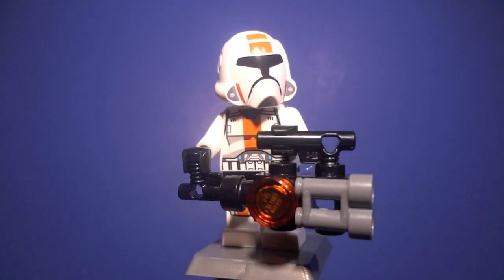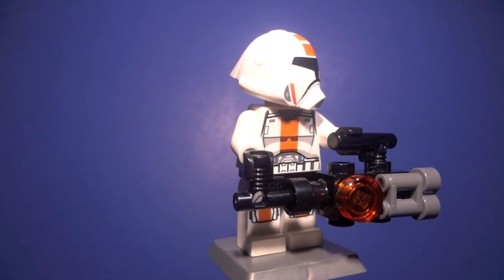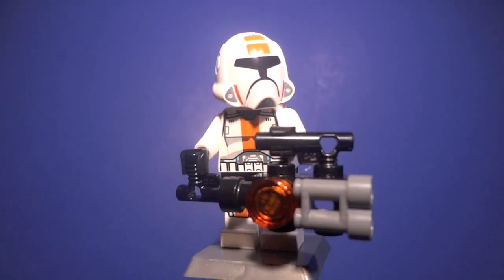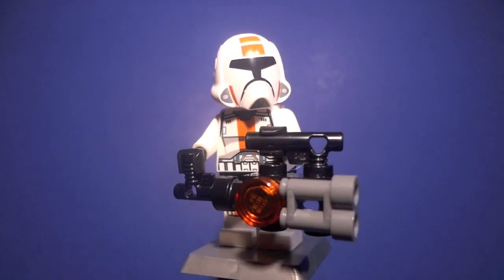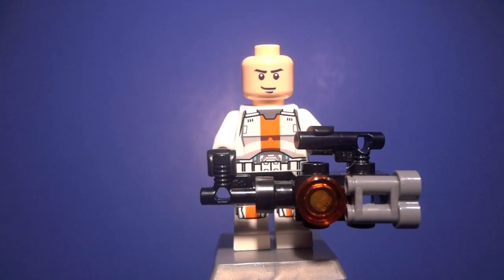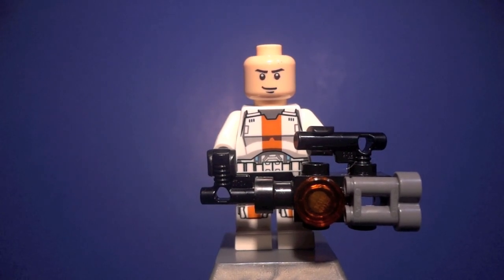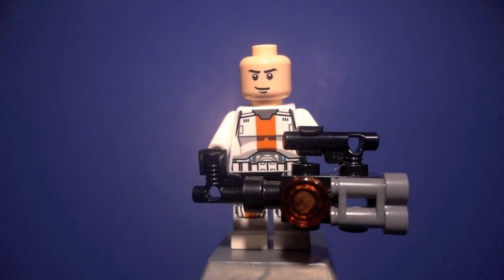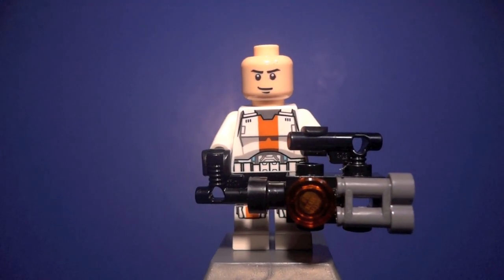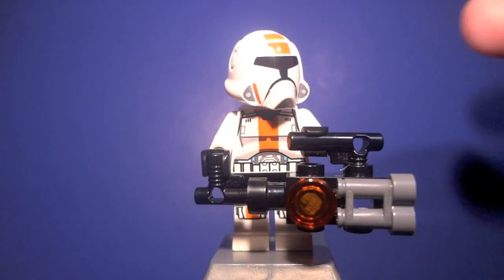The next Republic Trooper is pretty much the exact same thing except for two differences. One, he is wielding a minigun made up of about five pieces — it's a simple design but it definitely works and looks pretty awesome. Two, his face is different, as LEGO recognized that the people from the actual story are not clones of each other and applied that to the figures, which I definitely appreciate. So nothing different except a separate face and a minigun.